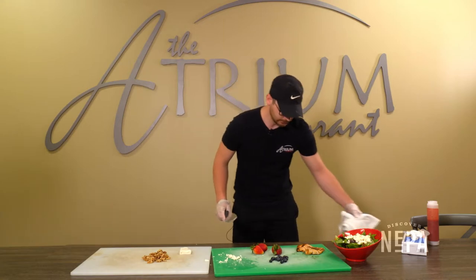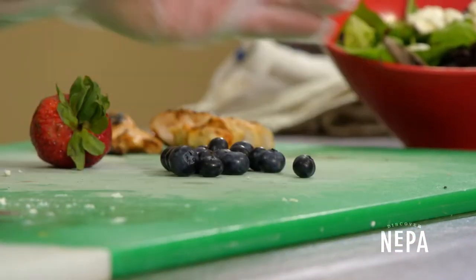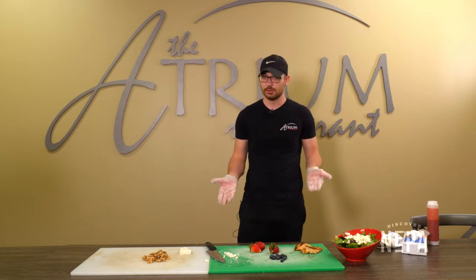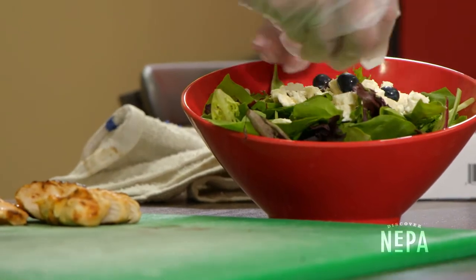After that we're gonna take our blueberries. You don't have to dice the blueberries because they're already bite-size, so literally just take the blueberries and very easily spread them around.